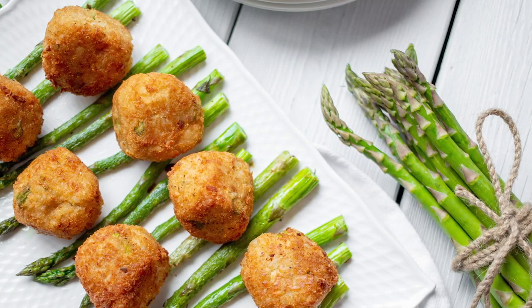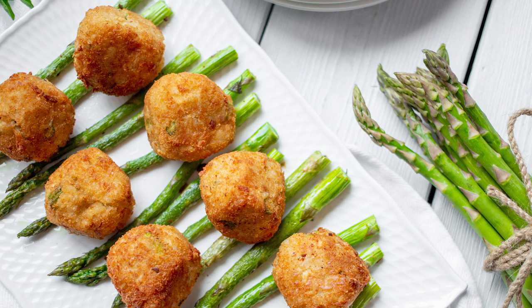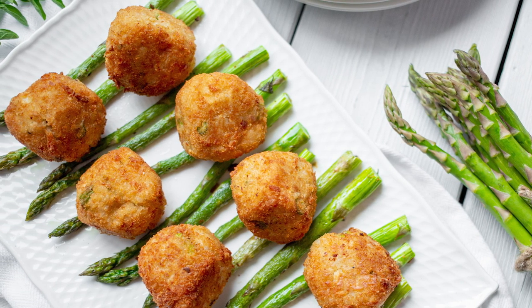Hi, I'm Susie from Just Crumbs and I am an ambassador for Produce Made Simple. Let's celebrate Ontario asparagus season by making Italian rice balls, better known as arancini.